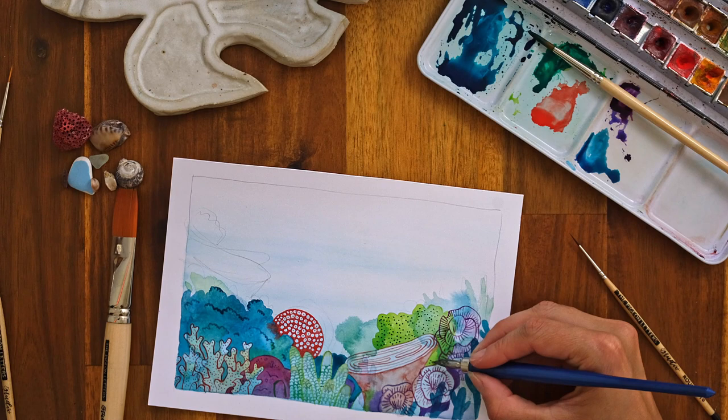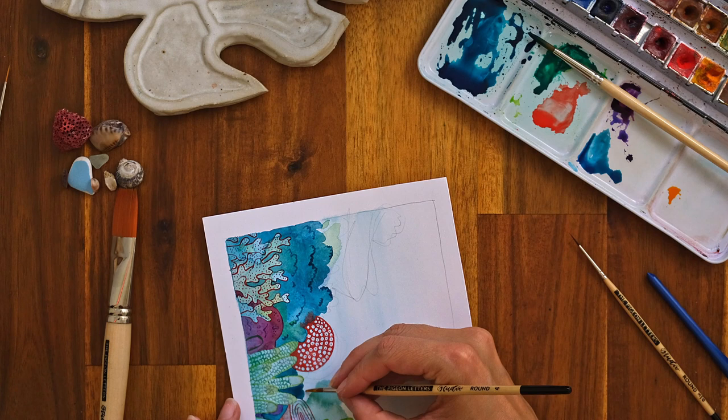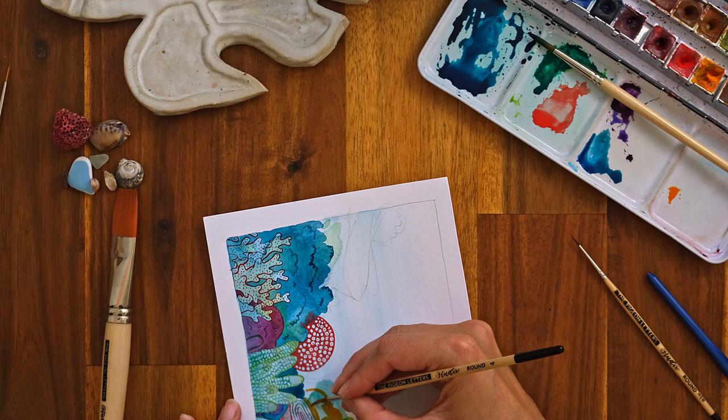Next I want to introduce a nice sunny yellow. For me, allowing my intuition to guide the process is key. Trust your gut.